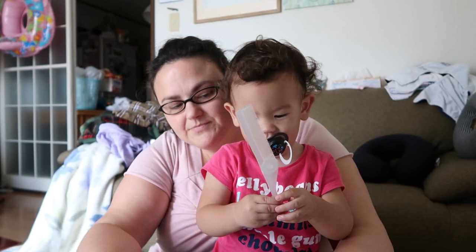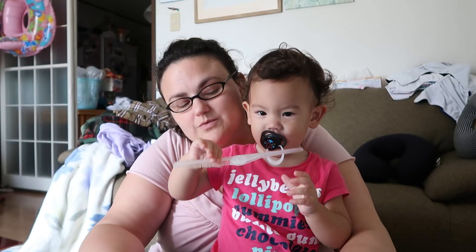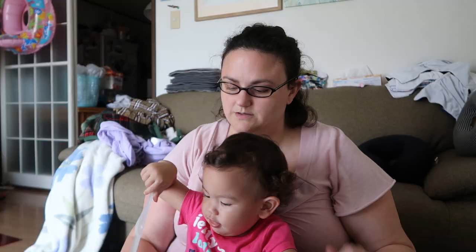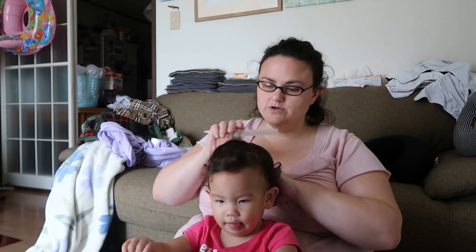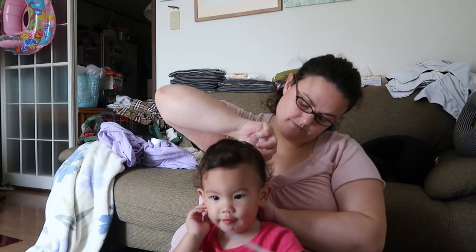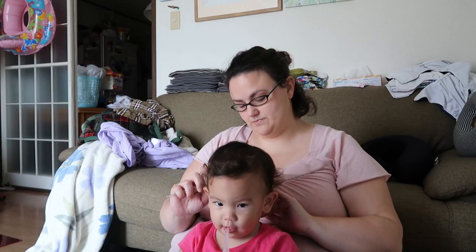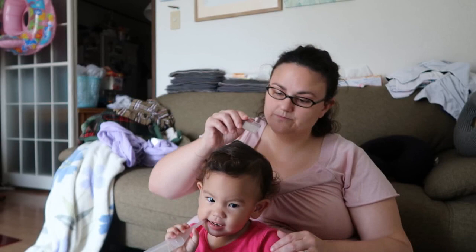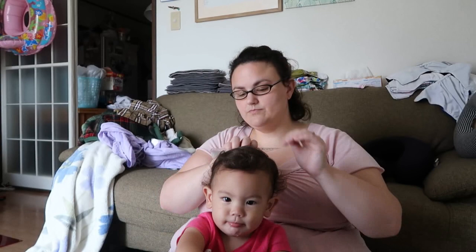She loves the comb, so I might have to go get my other one so that she can play with this one while I use the other. Mary's hair is always super tangly, mainly because it's so curly. When I do comb or brush it, it just gets super frizzy, so I tend to not comb it very often because it does better left curly.